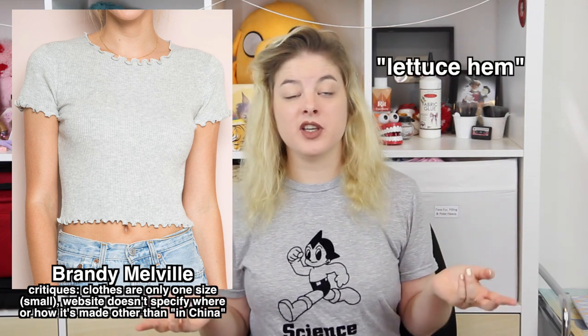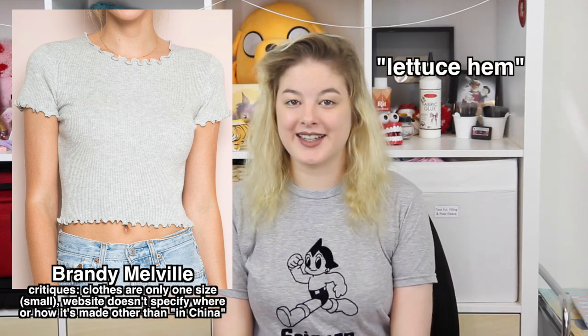Hello and welcome to another episode of Make Thrift By The Show, where you send in clothing that you've seen on the internet and then I try my best to recreate it! Natalia recently sent in this picture of a Brandy Melville top that's got this really interesting hemline around the neck, arms and the bottom of the top. I did a little bit of research and I found out that it's called a lettuce hem, and that you can do it yourself if you know the right sewing techniques.